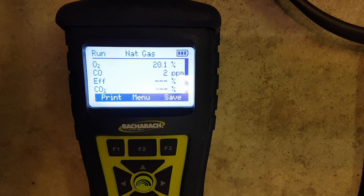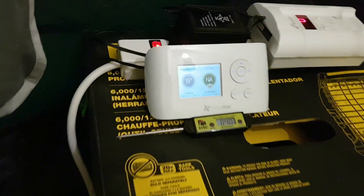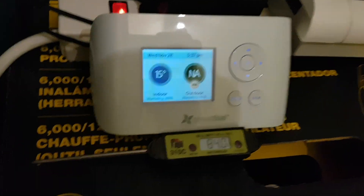Two parts per million — it's safe to go in. Let's see what the temperature is here. 15 degrees Celsius in 10 minutes — we started at 7. Showing zero on the detector.